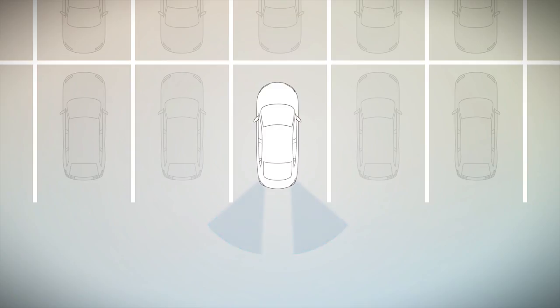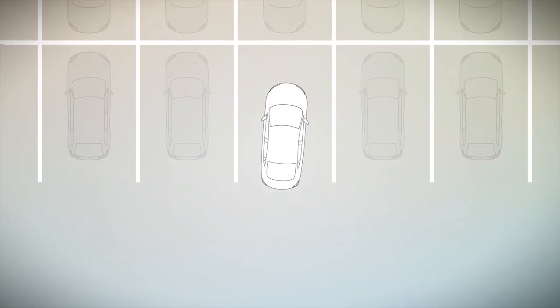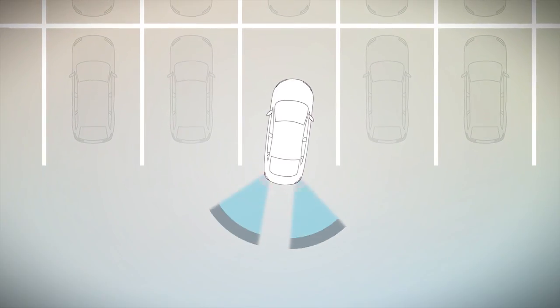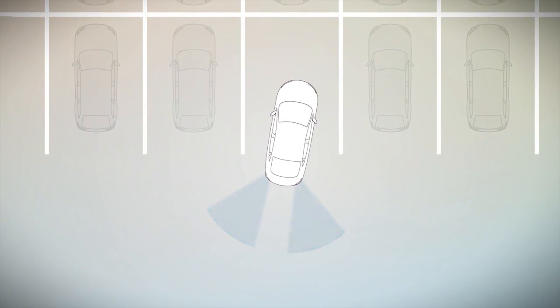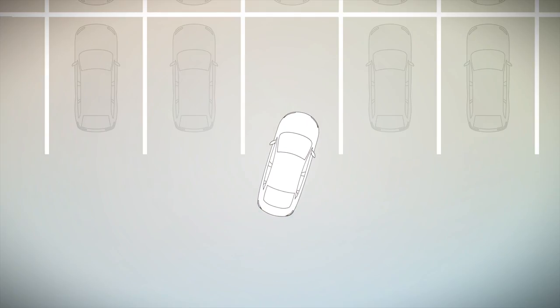The Rear Cross Path System uses blind spot monitoring in reverse to help you back up in parking lots or other reduced visibility situations. The RCP system monitors the rear detection areas on both sides of the vehicle.